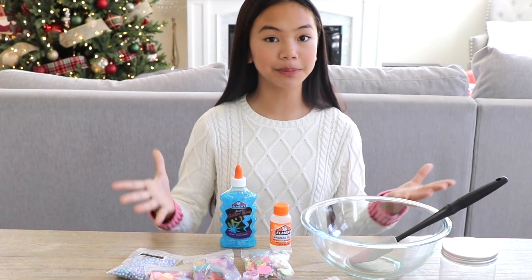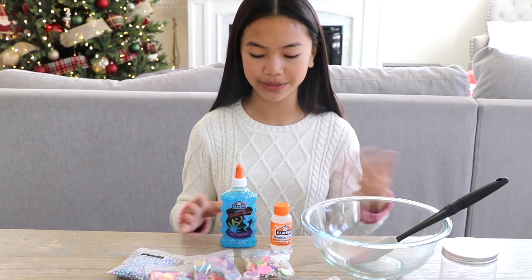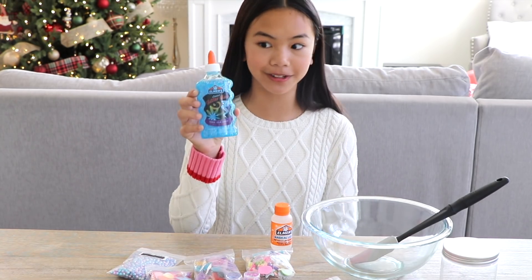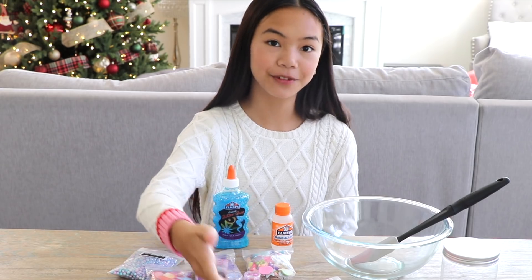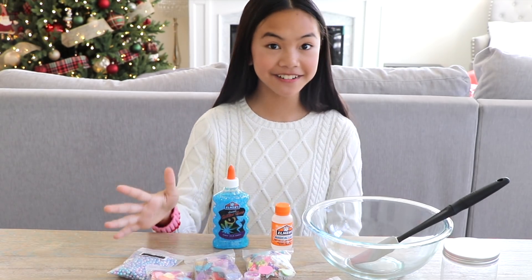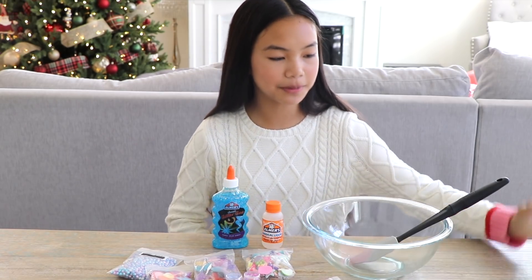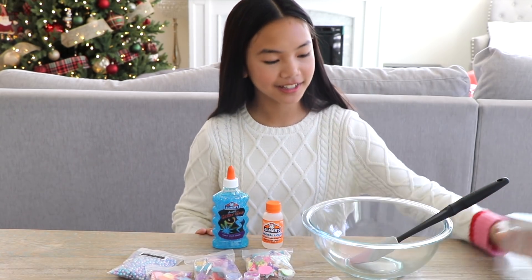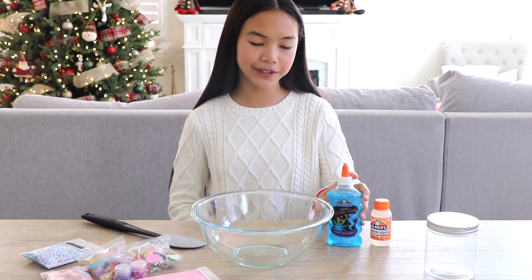All right, I've picked out the supplies we'll need to make our first batch. Our slime is going to be a beachy ocean theme. So we have our clear blue glitter glue to resemble our ocean, some pink sand for our beach, embellishments to decorate, our magical liquid to activate our slime, a container to put everything together, and my mixing bowl and spatula. Let's start off by pouring our glue into our bowl — I'm going to try and get every last drop in here.